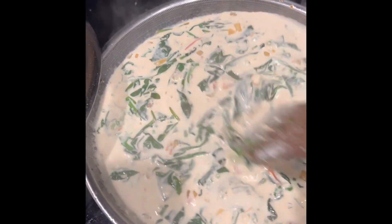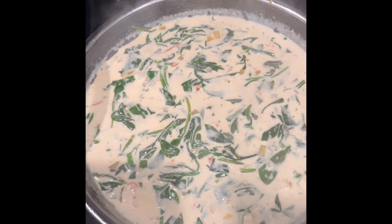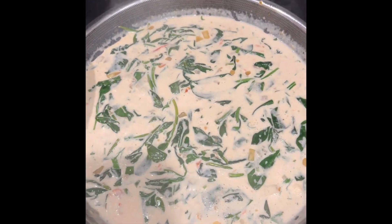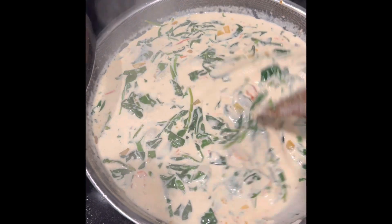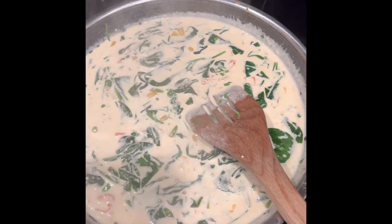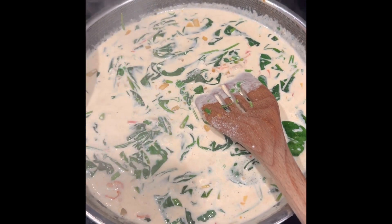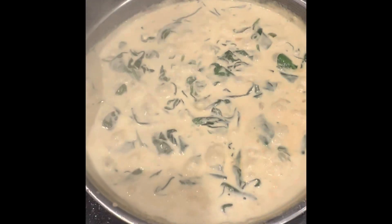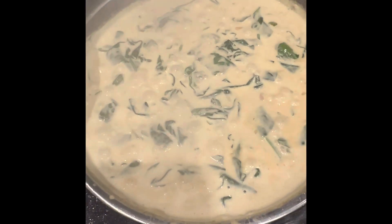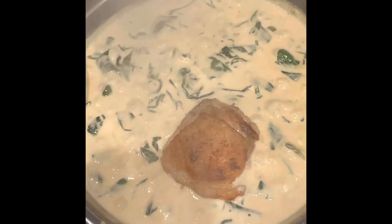I'm using chicken thigh here — any part of the chicken is fine, or you can also use salmon. So just mix it and wait until it boils. It's boiling now. Let's place the chicken thighs in the pan.